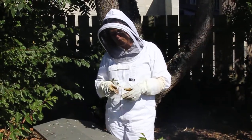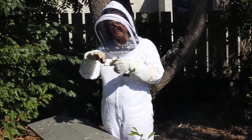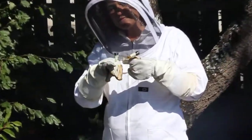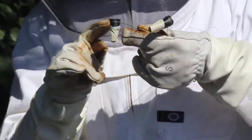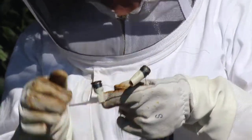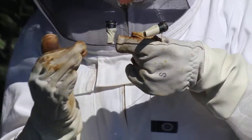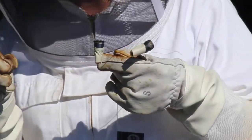What I've done is I've bought two queen cells, and these are little plastic sort of like a thimble, and it has a queen cell in there that's due to hatch probably tomorrow or the next day. I've wrapped masking tape around each cell, and what that does is it just protects the queen cell from any of the workers in the hive biting at the cell trying to rip it down.